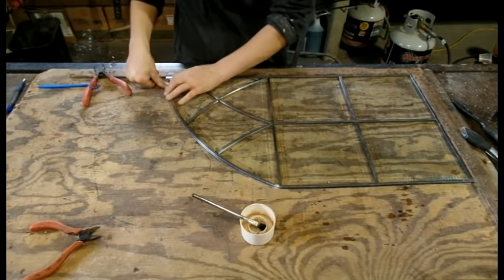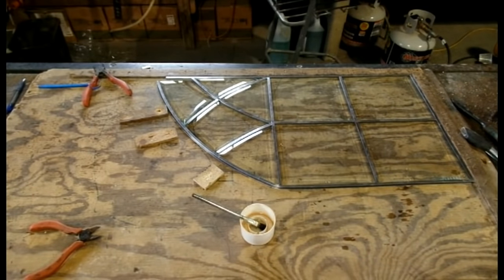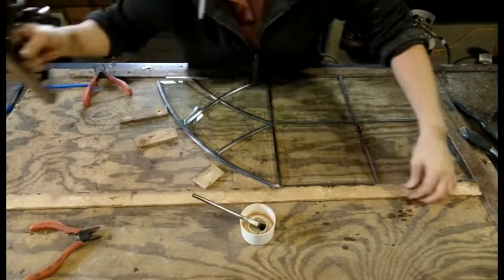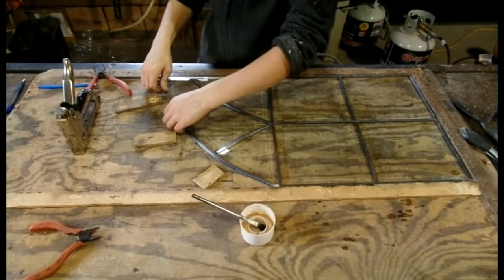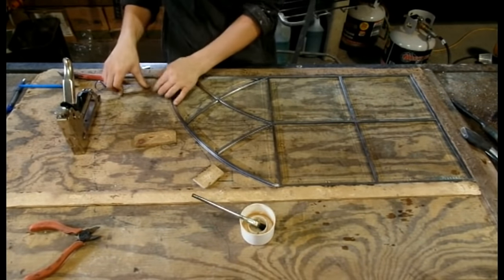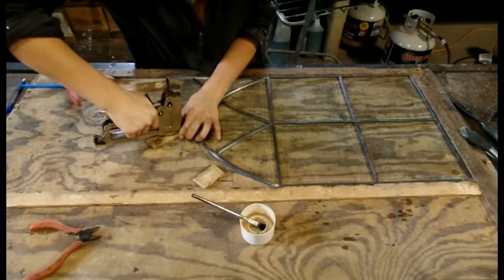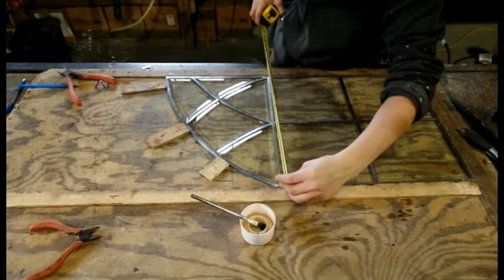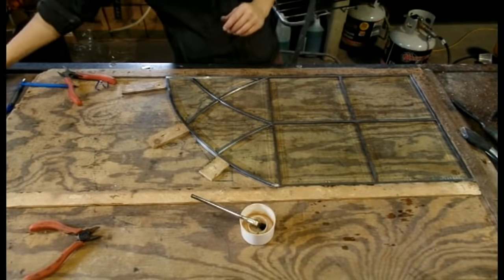Now that everything is in place, we need to make sure everything stays in place while we solder it together. Small wood stopping blocks are used to hold the lead in place anywhere that it could bow out and cause warping in the window. It is important here to measure again, just to make sure that nothing has changed size and that it is ensured to fit.